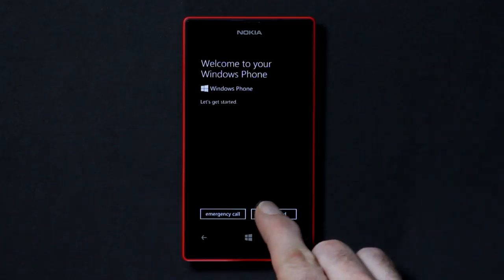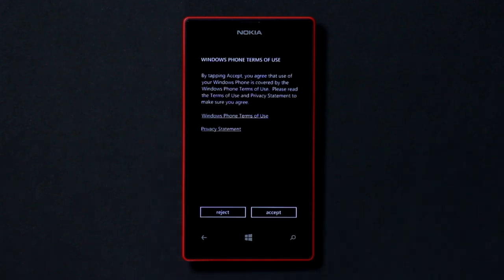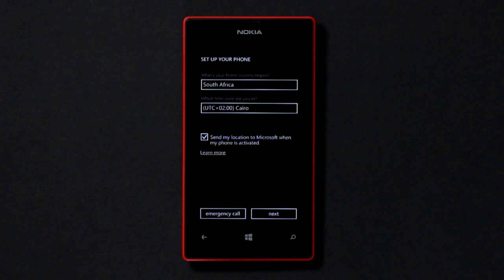Tap the Get Started button. Now select your preferred language and tap Next, and accept the Windows Phone Terms of Use. We suggest using the recommended settings — you can always adjust or customize them later if you wish. Now choose your country and time zone and tap Next.